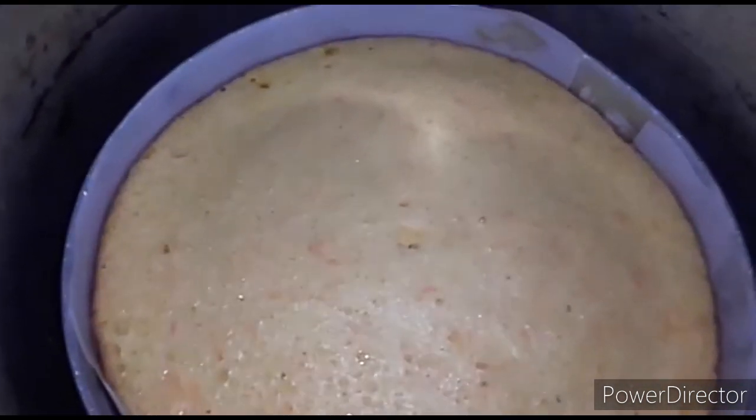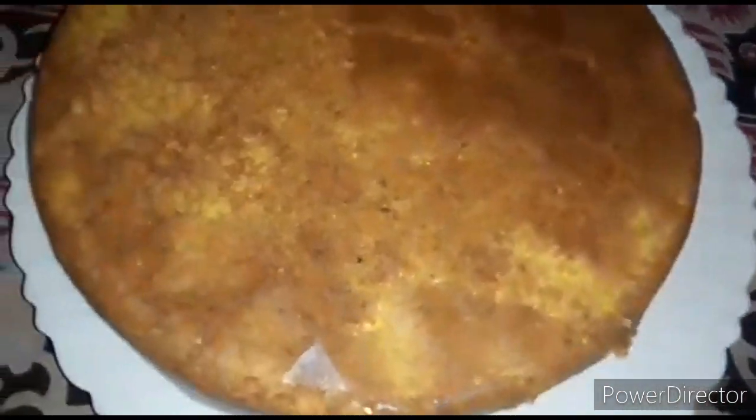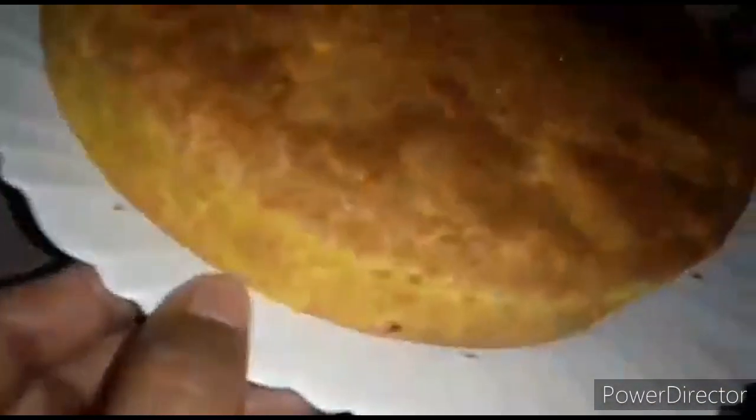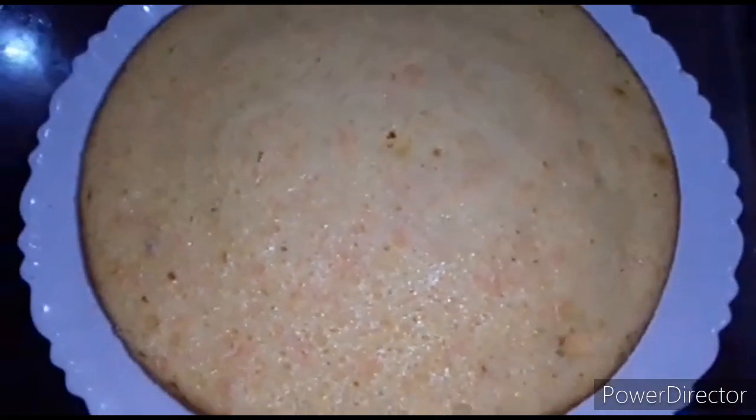We are making a balance in the blender, so we put in this batter — add half the batter, then add one mass to the blender, put it in half. Now we cut the cake. It is soft and soft. Now you can enjoy all of it.